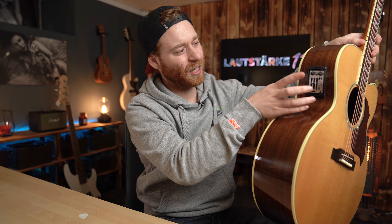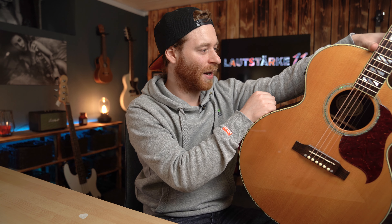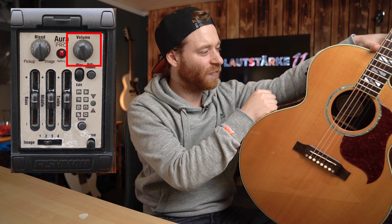Das Tonabnehmersystem, also das Preamp, ist hier oben in der Klampfe drin. Daher habe ich die Gitarre jetzt hochgemacht, damit ich nicht immer so komisch nach unten gucken muss. Ich kann es jetzt so ein bisschen erklären. Fangen wir mal mit dem einfachsten Part an.